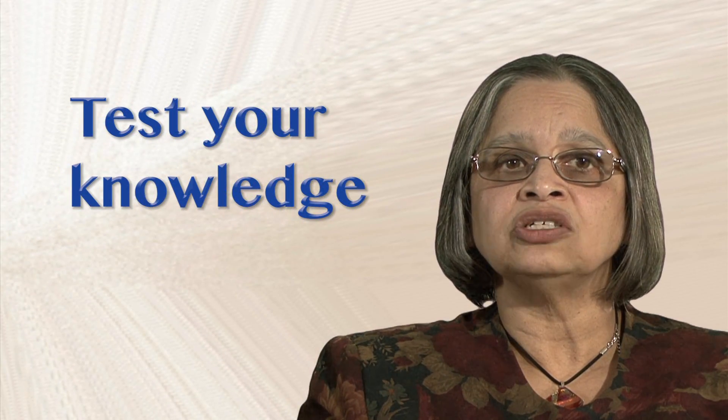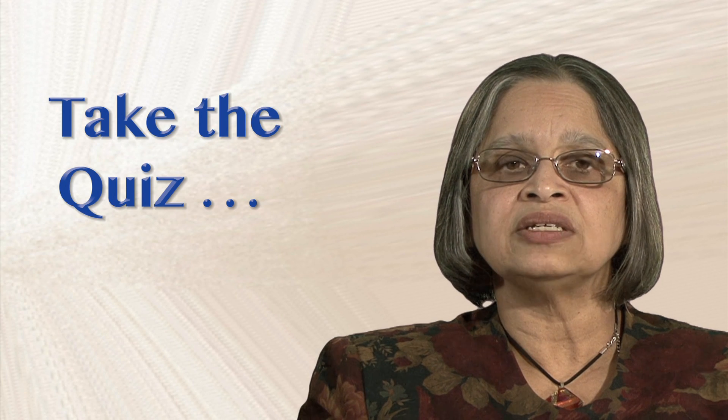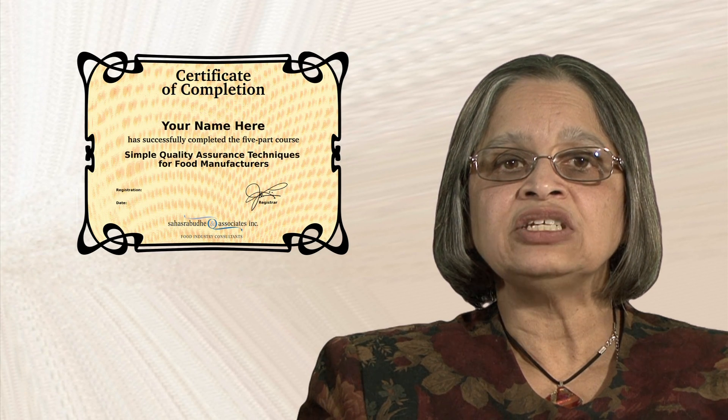If you would like to test your understanding about monitoring your sanitation activities, take the test below. Don't worry, you can review the module and repeat the quiz if you need to. To receive a certificate of completion, you'll need to complete the quizzes for all the modules in this series. Good luck! See you in the next module!